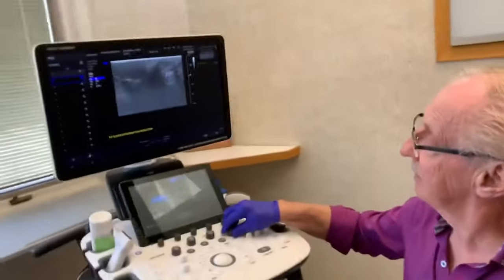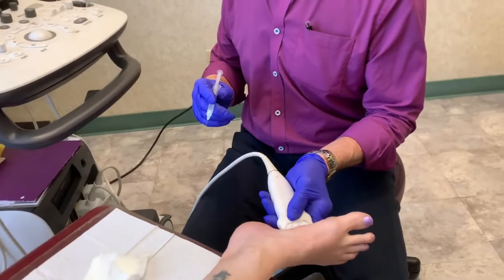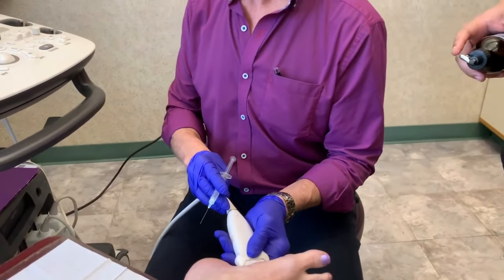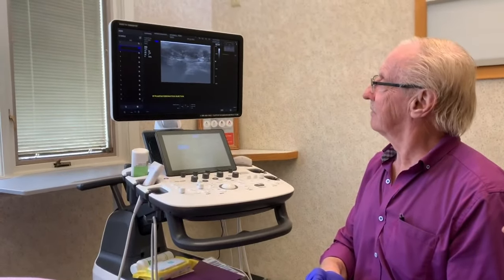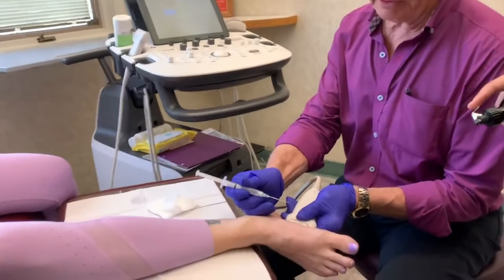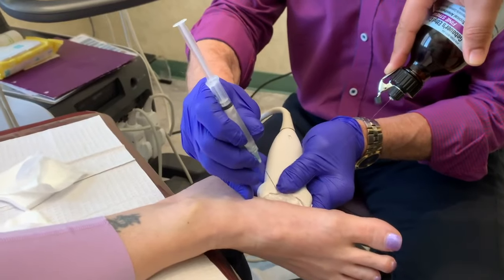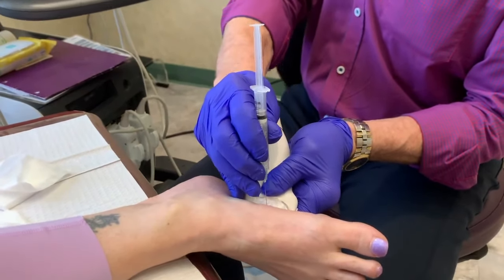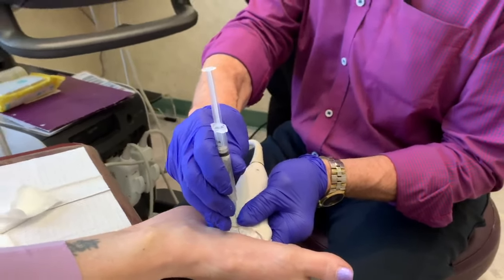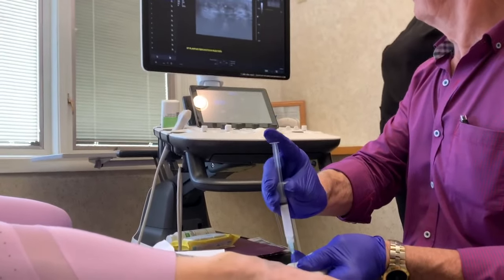We're going to be injecting right to that area. You might have noticed she brought a little rubber ball in — that's for her to squeeze. We can actually do this without ultrasound guidance but we like to use it. I'm going to spray right here — what this spray does is make her foot very cold. We're going to do a little needle poke. You can see a little white spot right there — that's the tip of the needle. Then I'm going to eject and she's going to squeeze the ball.